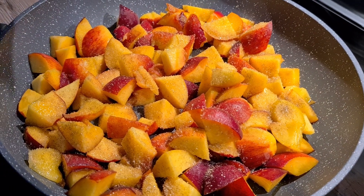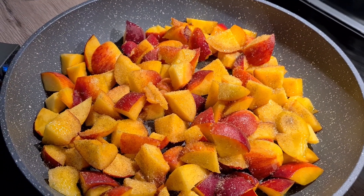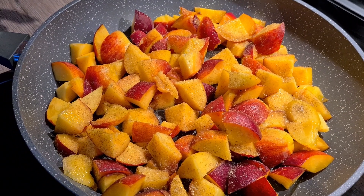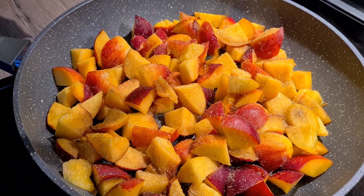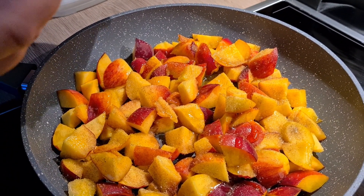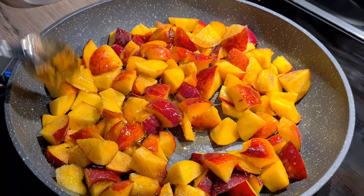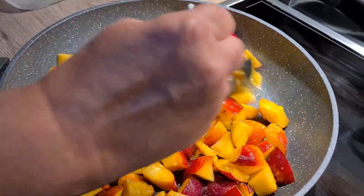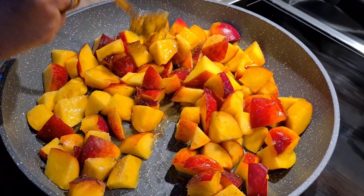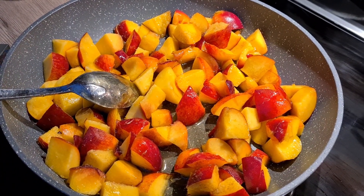Какие красивые! И добавляем затем... ох, какой запах пошел! 2 столовых ложки меда, хорошо с горкой. Я уже не дождусь, когда этот пирог будет сделан. Примерно 5-7 минут на среднем огне даем томиться персикам, чтобы они пропитались ароматом ванили и меда.